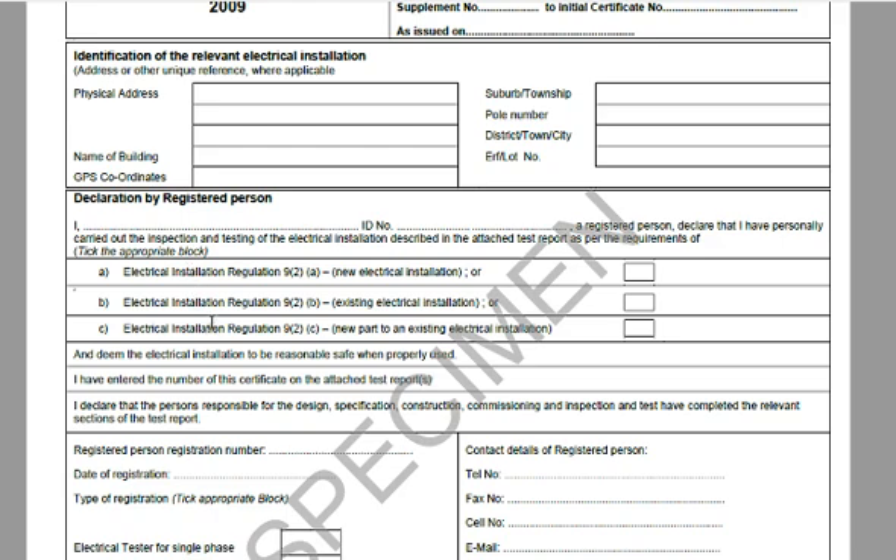There are three types of installations, and he has to check only one of the blocks: new electrical installation — basically for a new house that's been built; existing electrical installation — typically for repairs, fault finding, or inspection prior to selling your house; or new part in existing electrical installation — basically if you're doing an alteration. Only one of these blocks gets ticked.